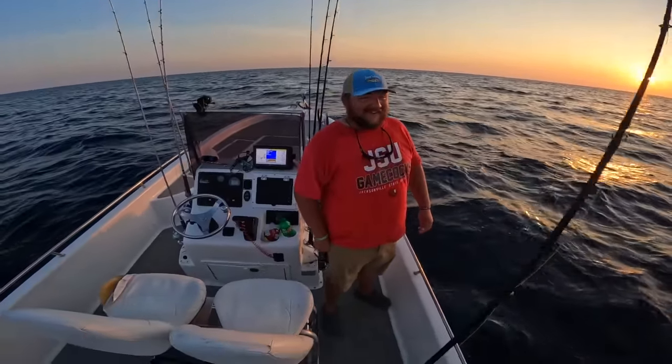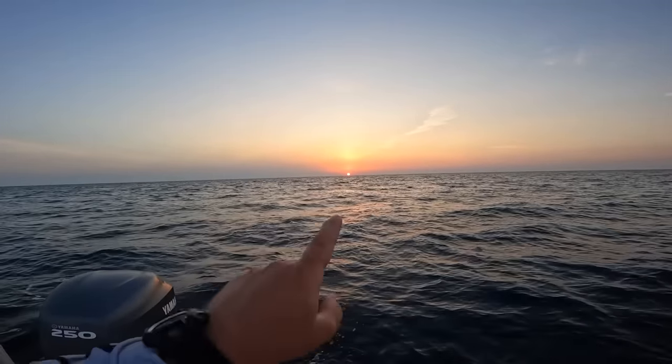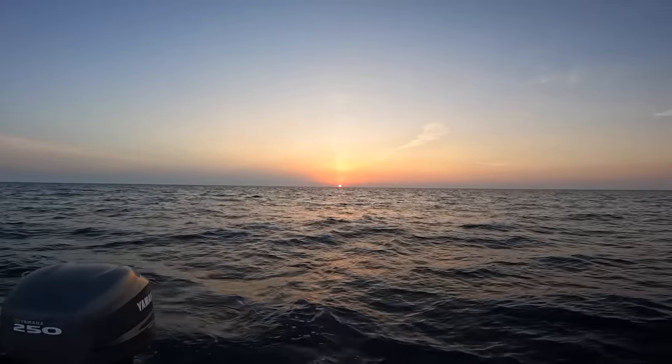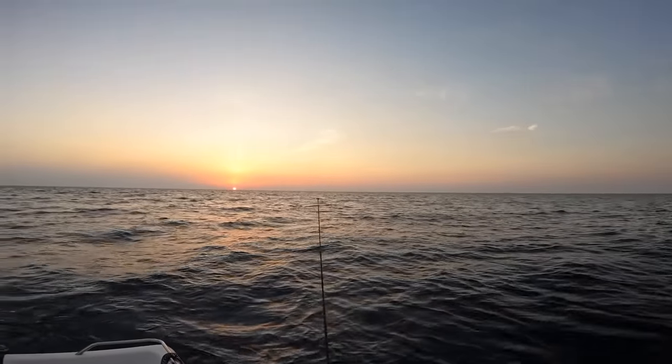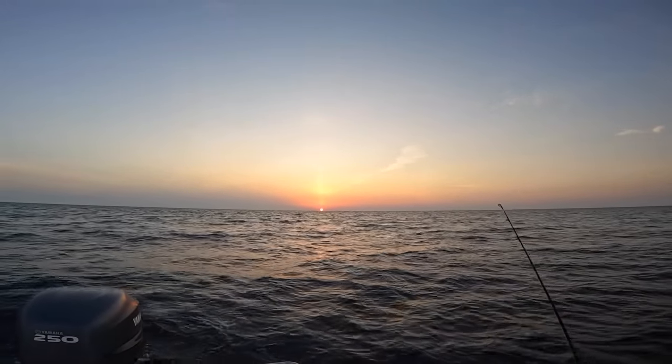Check out that sunset - sun setting, absolutely beautiful. We are heading back in. We caught a decent variety of fish. We're going to do some trolling and then probably see you back at the house because it's going to be dark. I am back home - that was an awesome day out on the water. Hope you enjoyed it.